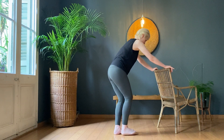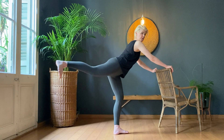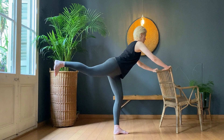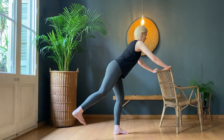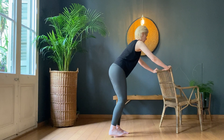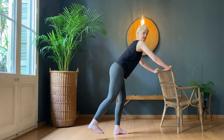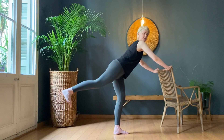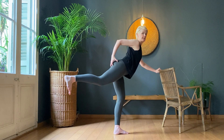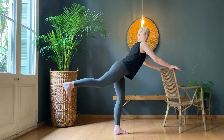First leg — swing it forward, swing it up. One — swing it forward. Two, three, four, five, seven, eight, nine, ten. Hold it up there — ten, nine, squeeze, eight, squeeze in here, seven, six, five, four, three, two, one. Changing legs.